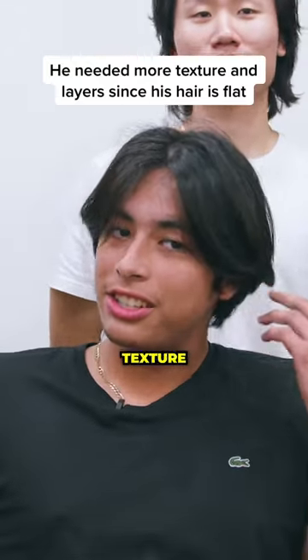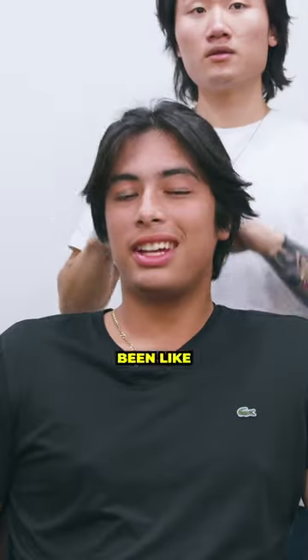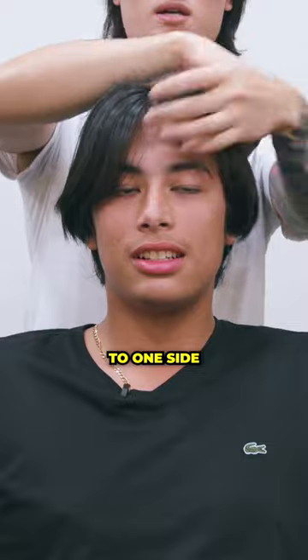I don't want to let it grow, but I like texture layers since it's a little flat. When was the last time you got this cut? It's been like six months. I like bangs kind of — forward, yeah. And then to one side? Yeah.